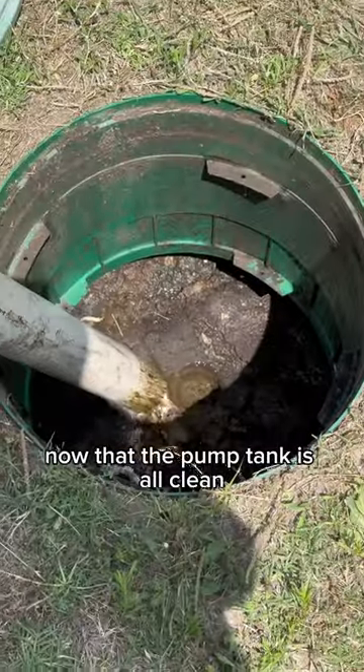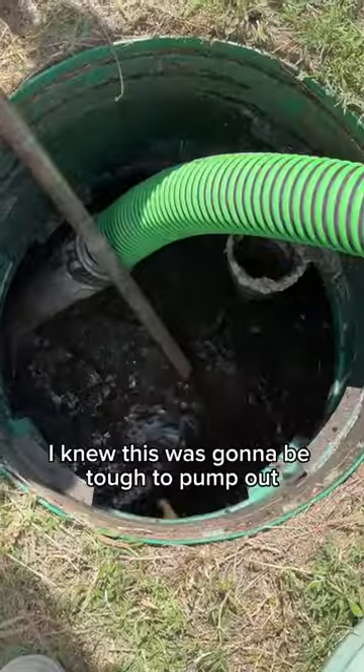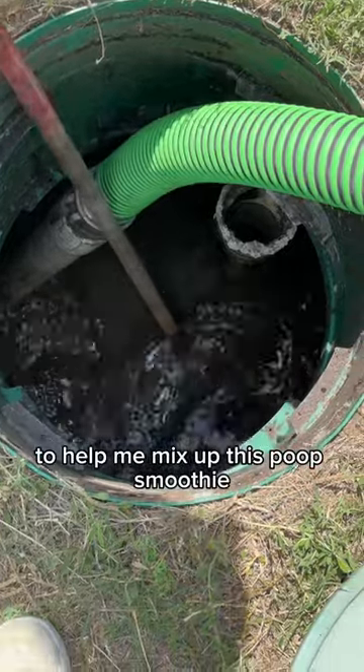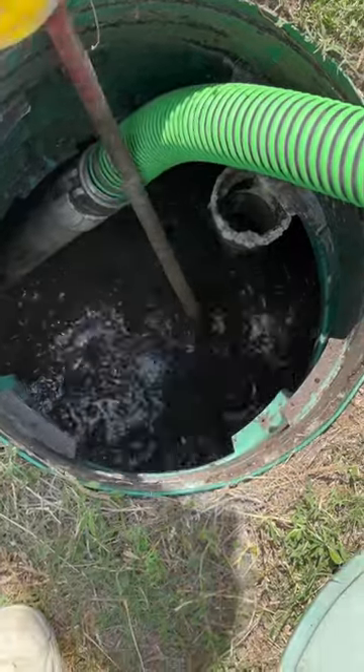Now that the pump tank is all clean, I'm going to move over to the trash tank. I knew this was going to be tough to pump out. Thankfully I had the Crust Buster on the truck to help me mix up this poop smoothie. Smells like money.